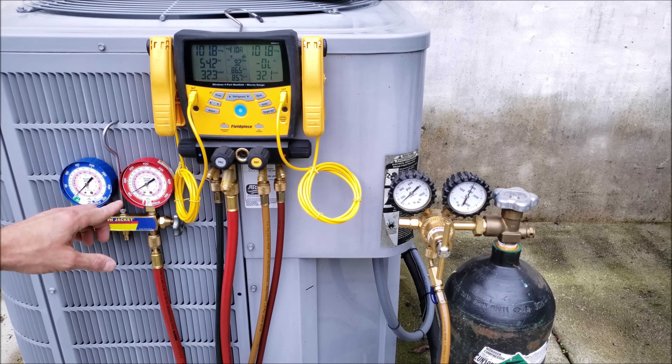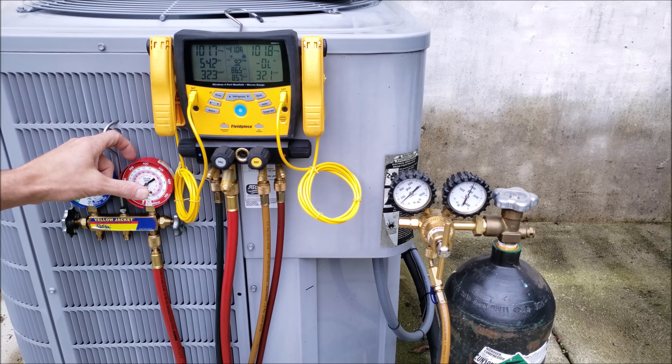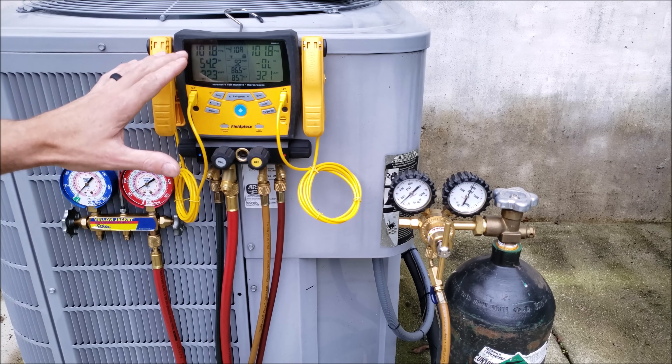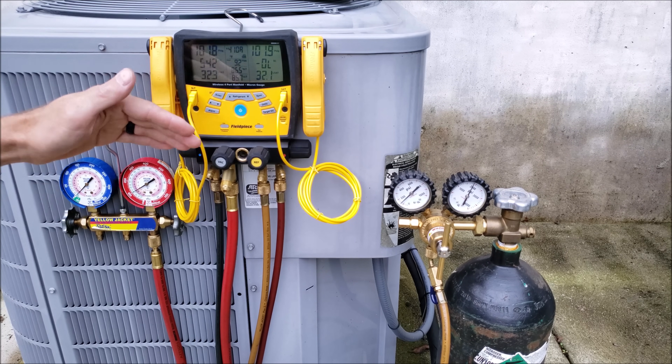Compound gauges also tend to hang up, so when you're checking the pressure again you may want to give it a little tap and sometimes it will fall down to the actual pressure. So if you do a 10-minute pressure test with a digital manifold gauge set, you're going to get accurate pressures to see if it's actually falling or you do have a leak.